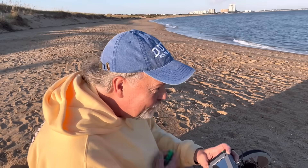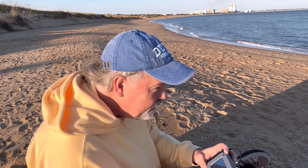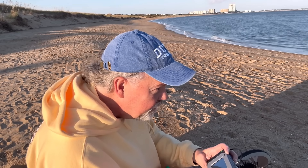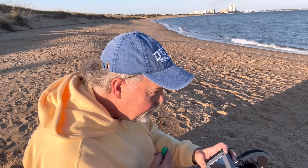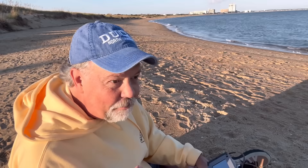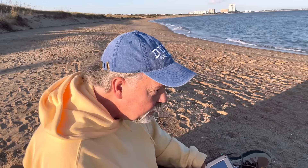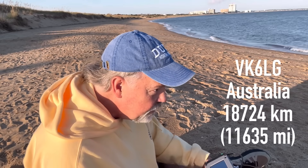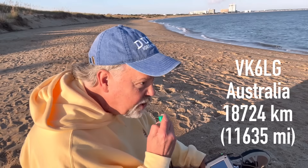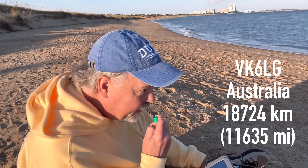The other side of the world — that's pretty amazing with five watts for sure. That was awesome! That was Victor Kilo 6. Kilo 4 Oscar Golf Oscar here on the beach in Virginia on the Atlantic Ocean.